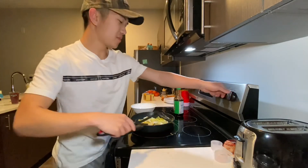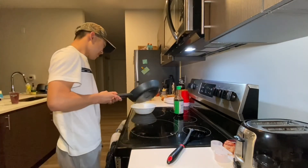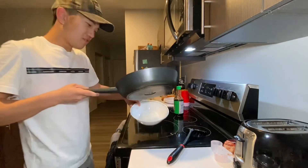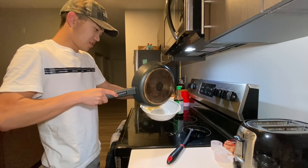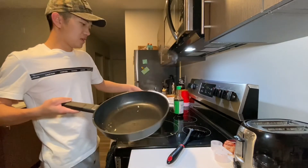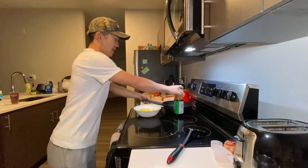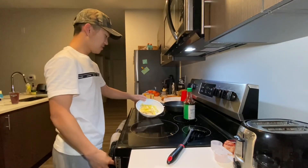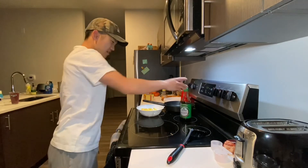Turn off the burner. As you can see, there's the finished product. Now all you do is take your bowl of rice, add the eggs on top. The sesame oil is going to give it a nice flavor, and then the soy sauce.